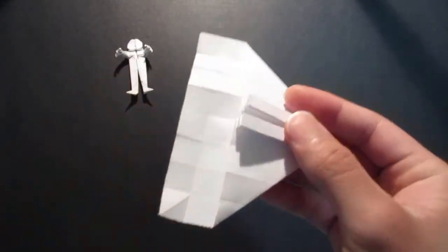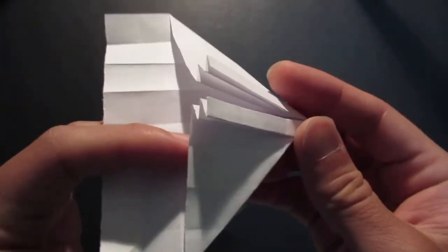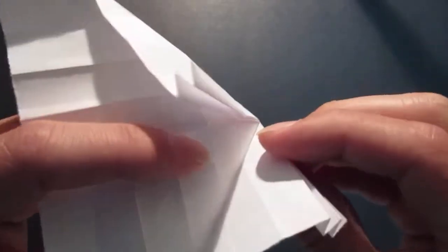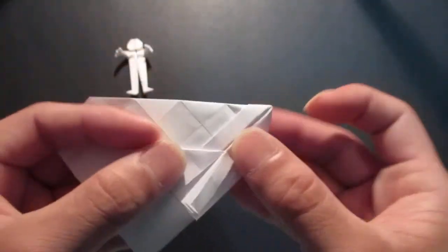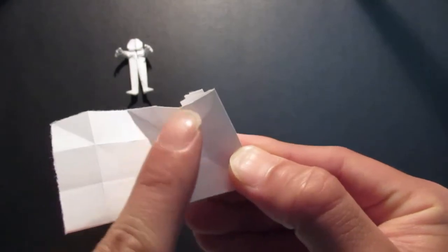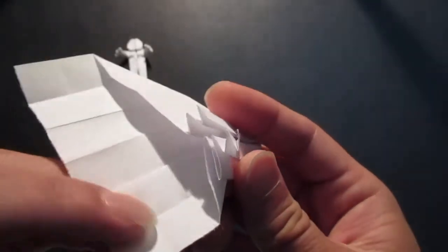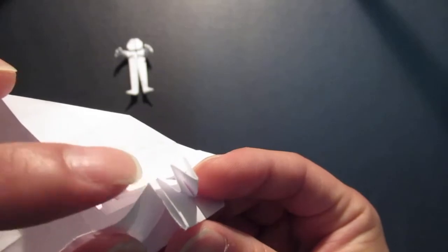Now you're going to fold this whole thing like a little fan. You see the first crease line — fold that in. Then fold the next crease line out. Then finally the last crease line — fold the last column in, right up against this corner.